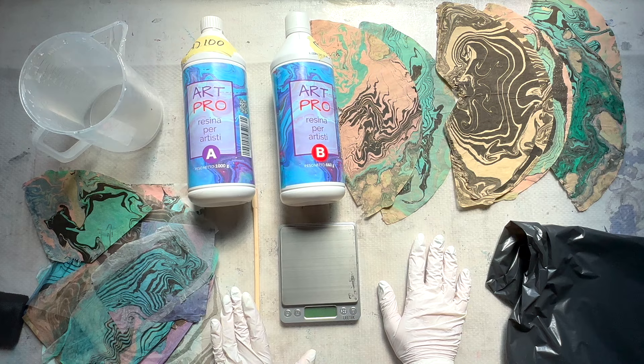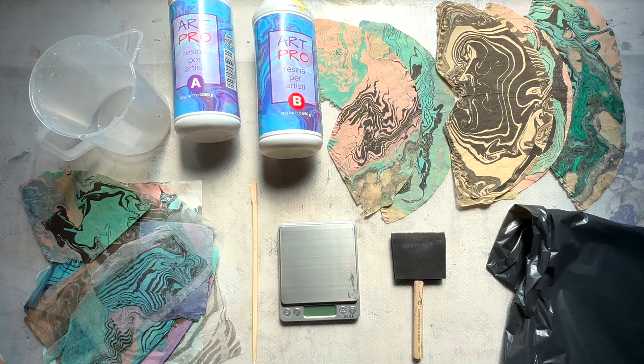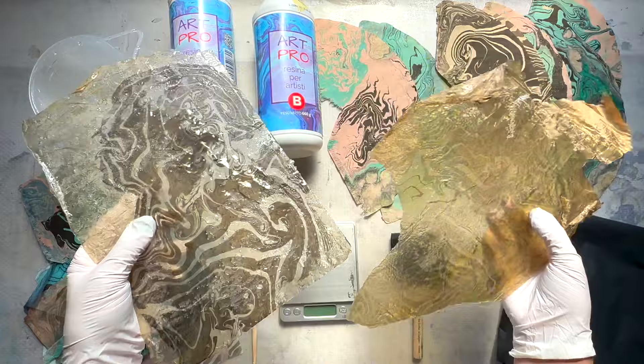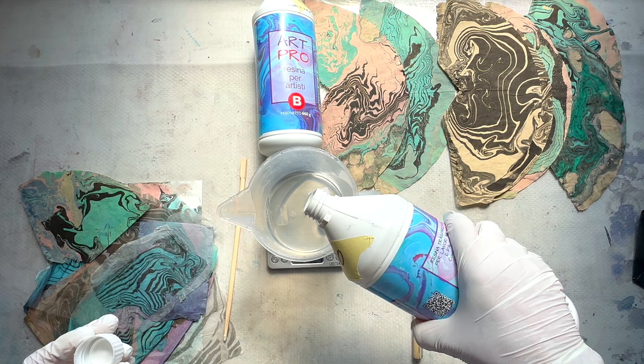A key tip straight away: think about working quickly. Make sure you have everything ready to go — your papers, your workspace, and where they're going to dry — ahead of time, all prepped. Because resin does get thicker and harder to work with as time goes on. You have about a 30-minute window where it's not gloppy. It is called hardener and it does harden with time, so there's a little pressure to have everything ready so you can work with it at its best consistency.